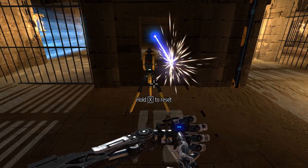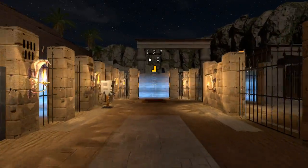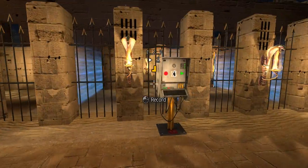Hey guys, I'm LB. We are back playing the Talos Principle Community Content, and we are here in the 4th Dimension.